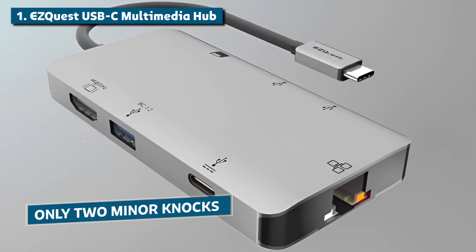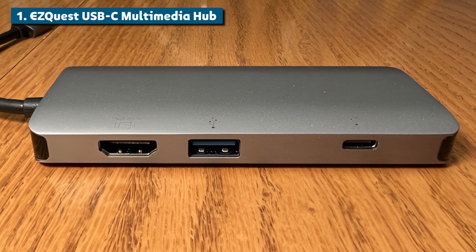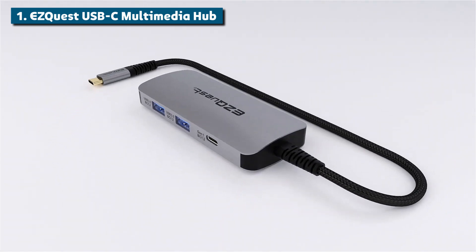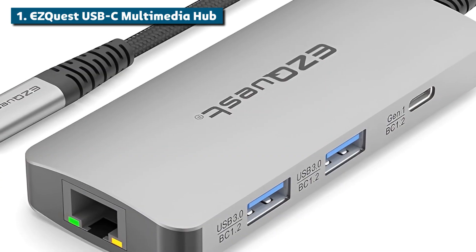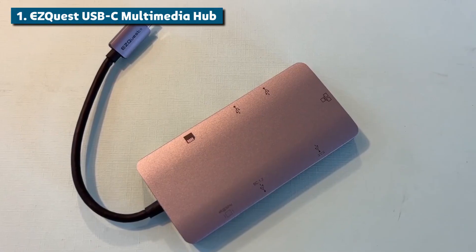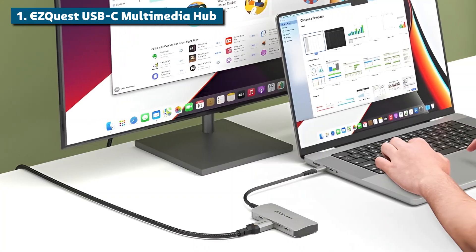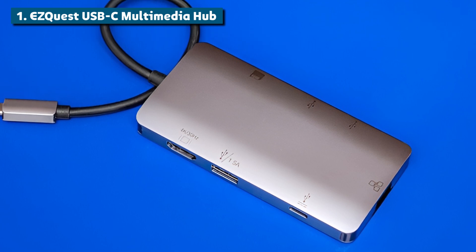There are really only two minor knocks against the EasyQuest hub worth mentioning. First, it lacks support for cutting-edge Thunderbolt 4 connectivity, though USB 3 is still plenty fast for most standard use cases. And second, it only has one HDMI video output, which means you'll need to daisy-chain a second display if you want a dual monitor setup — a second HDMI port would have been sublime for true dual 4K simplicity. But when you look at the combination of premium design, best-in-class performance, future-proof expansion, and that insane 100-watt power delivery charging capability, there's no denying that the EasyQuest USB-C Multimedia Hub stands head and shoulders above the competition. If you want the no-compromises cream of the crop for USB-C hubbing on your MacBook in 2024, this product delivers in every category. It's simply a must-have upgrade for any power user or creative professional.